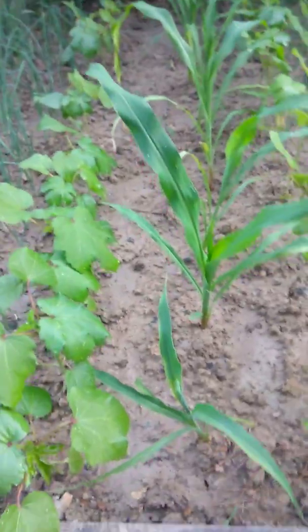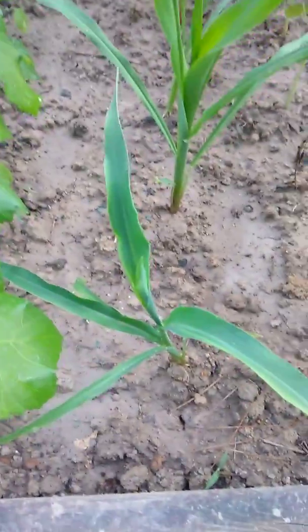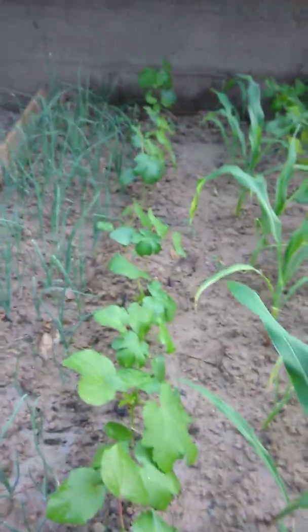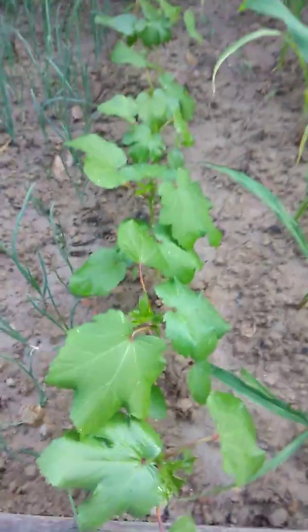Here in the middle you got the corn, and the corn starts from really little bitty baby corn. They're growing — you see the nice little leaves on the corn. Next to that in this row over here you got okra, and as you can see it's growing some nice darker leaves.